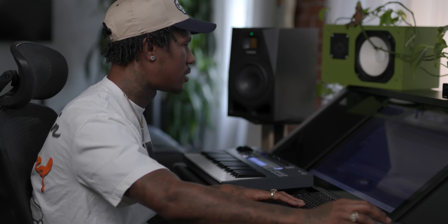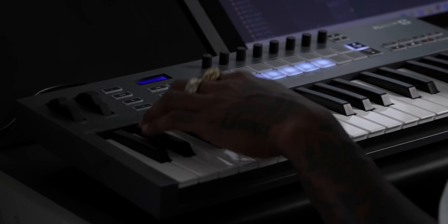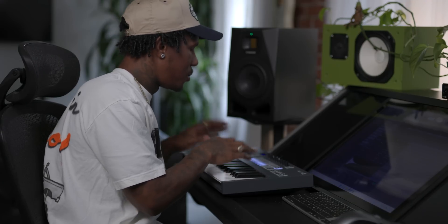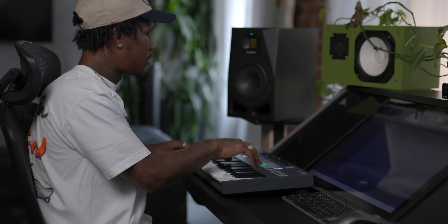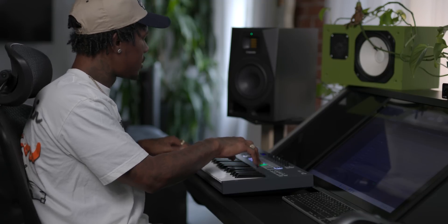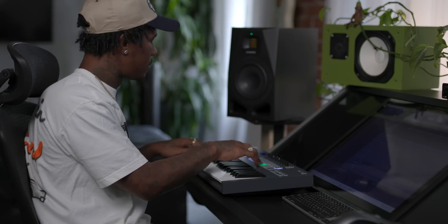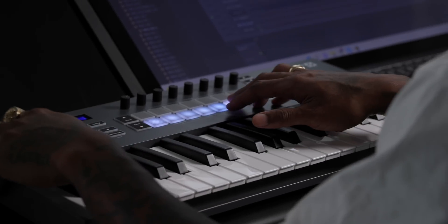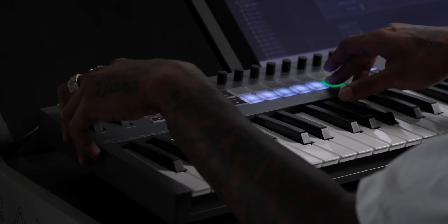Some hi-hat in here. On this beautiful FL key, you can do a note repeat. I love that — that's what I love about this thing mainly. Hit shift, note repeat. Got your one-eighth, one-sixteen. You can go over here with your pitches.